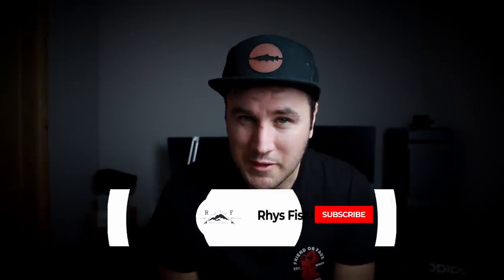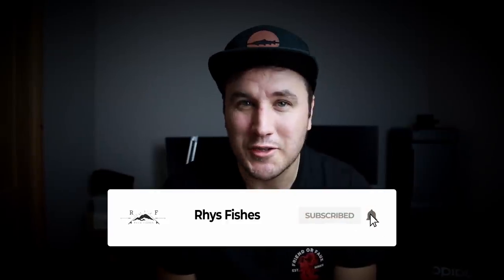What is up guys, welcome back to another video. My name is Rhys and I make fly fishing videos and tutorials that will help you catch more fish. If you are a returning subscriber, it's great to see your lovely face again. If you are new here and you'd like to learn more, please press that red subscribe button and smash that bell so that you don't miss out on future videos.